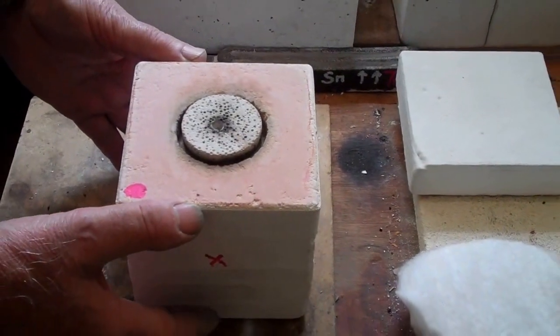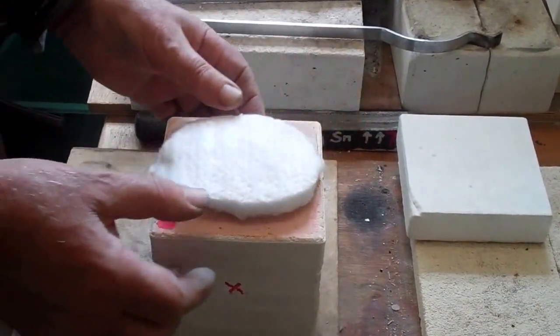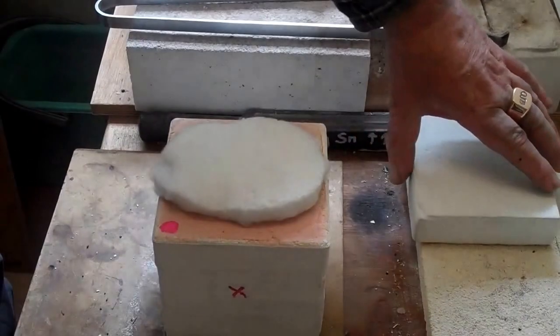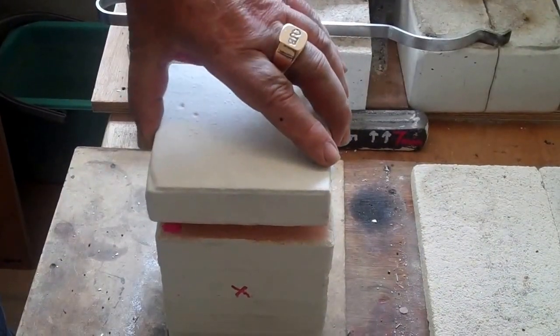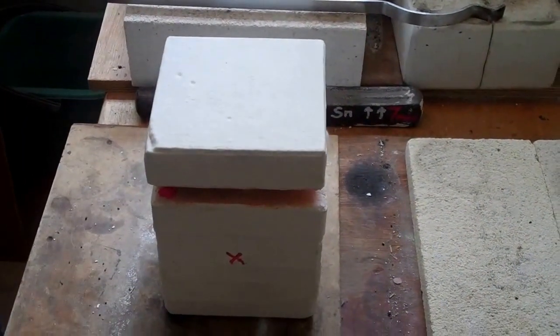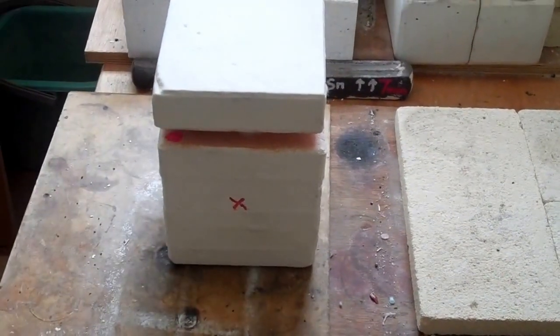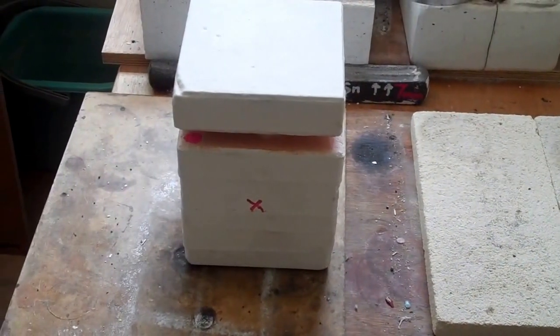The top goes on to the crucible, and then a ceramic fiber super wool blanket — a little gasket there — which keeps it pretty well airtight and reduces further the chance of oxidation. And there we have the furnace ready to go into the microwave.